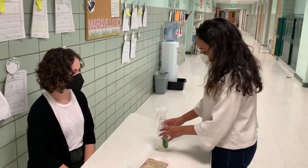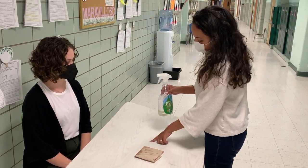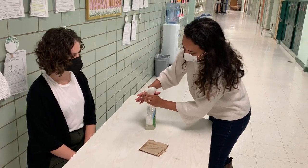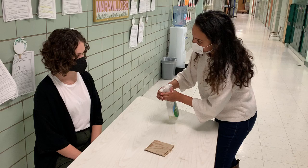Ready? I'm going to show you how to spray the liquid inside this bottle onto the table. I want you to get your hand, one over here, the other one over it, and then you're going to push back to spray.